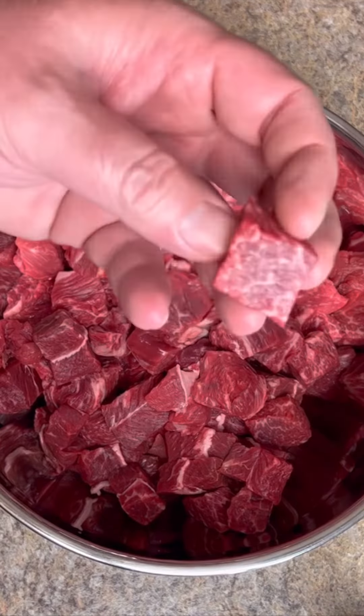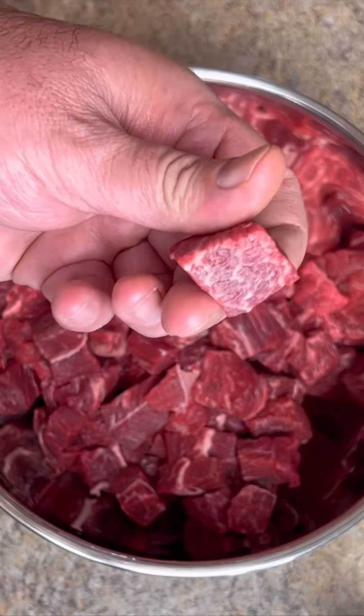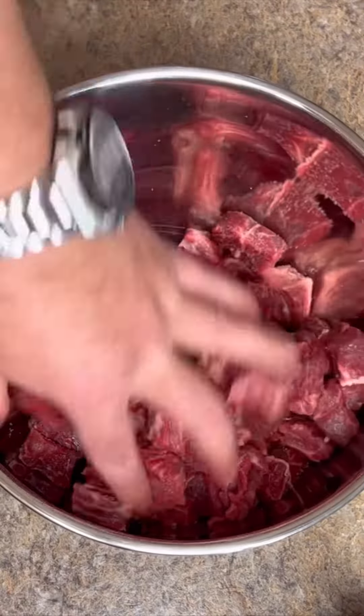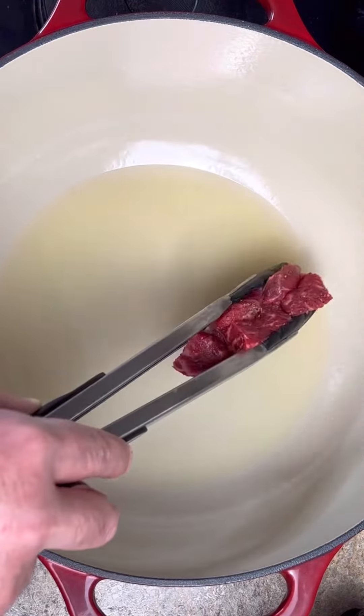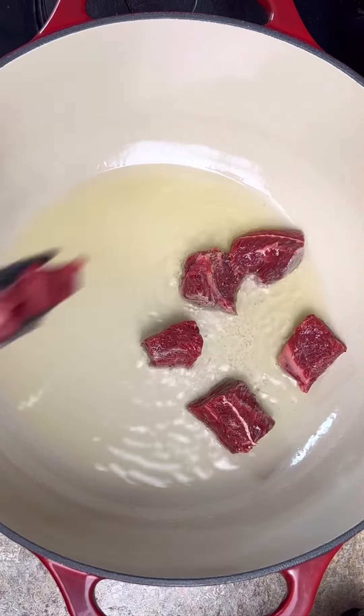Here I got two and a half pounds of trimmed and cubed chuck roast and a pound and a half of beef short ribs. Add a little salt and black pepper to this meat and mix it together well. In a skillet or a pot, get it hot and sear — add a couple tablespoons of oil and then add your meat in in small batches. You just want to get a sear on the outside.